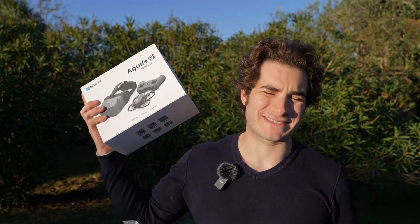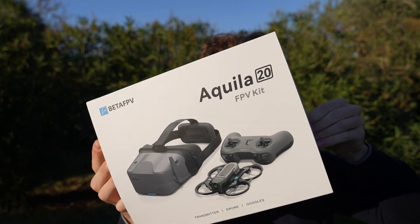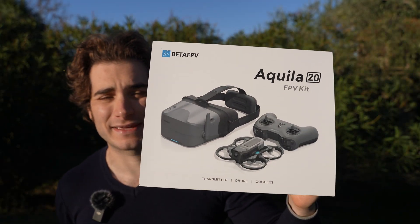Hi everybody and welcome back to my backyard once again! Today we're gonna take a look at the Vita FPV Aquila 20, a very inexpensive FPV beginner kit.